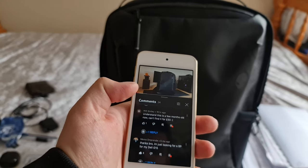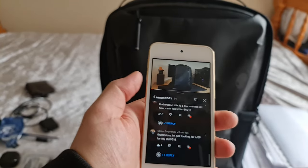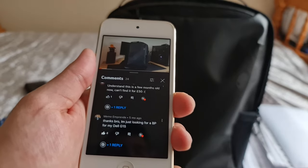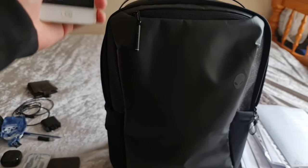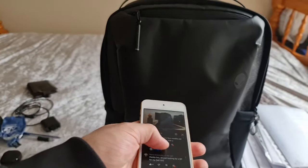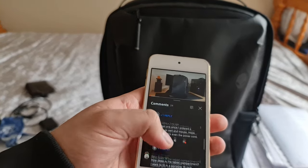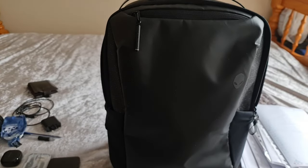Someone is looking for a backpack for their Dell G515, same as me — I couldn't recommend this backpack more. It's perfect for the G515 since in the other slot you can fit another laptop or a bunch of files, and you've seen how many things I was able to fit in there. That's everything for the Q&A, so now it's time for my conclusion and long-term review.